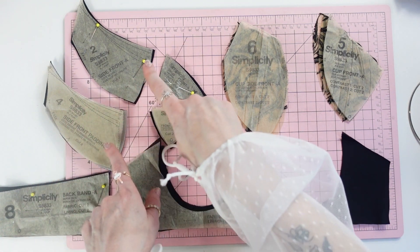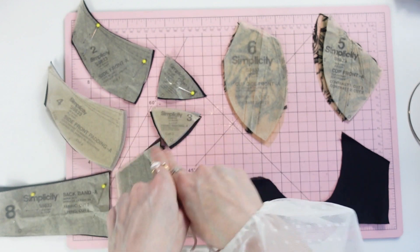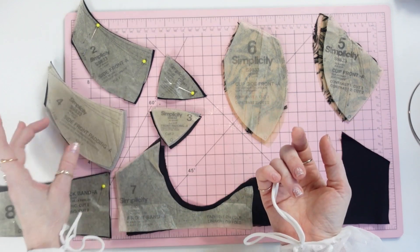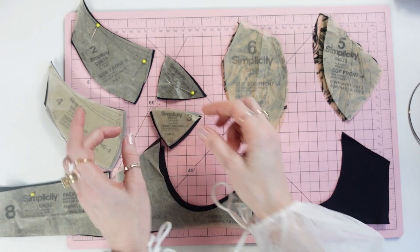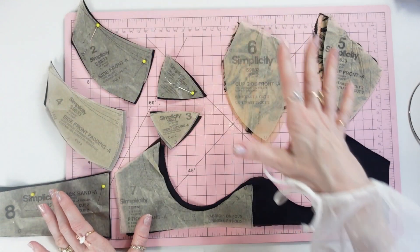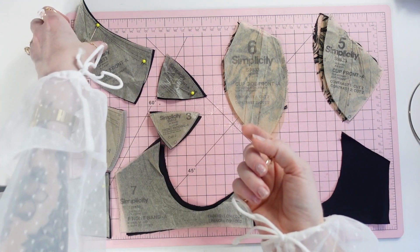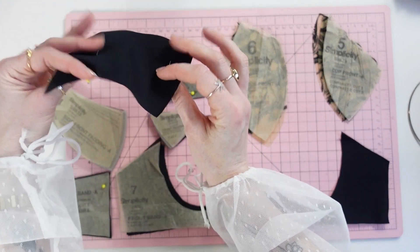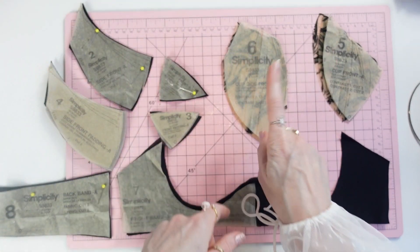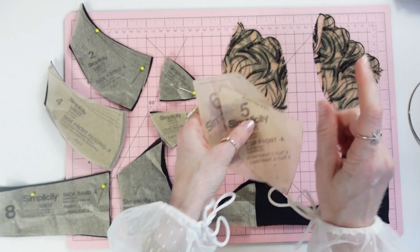Someone asked about the labeling of the side front and side front padding — 'padding' is just another word for foam. You have your side front padding and your front padding, both cut from one layer of foam. You should have two of each piece, except for the front frame which is cut on the fold. The side front is just the side quarter cup and the front is just the front quarter cup. The cup side front and cup front pieces are cut from the galoon lace.